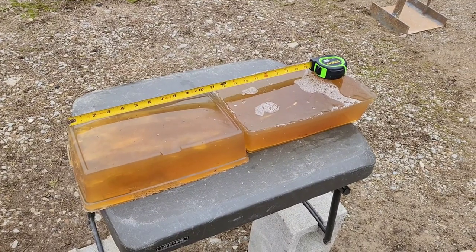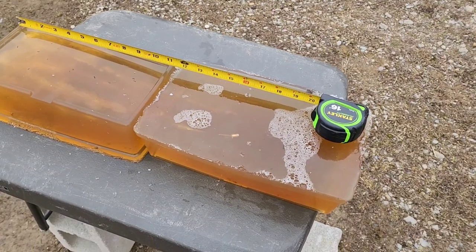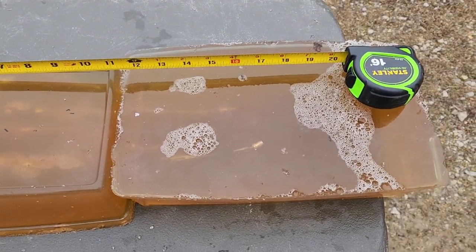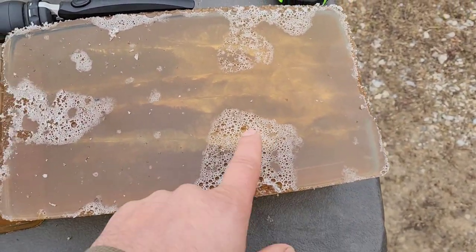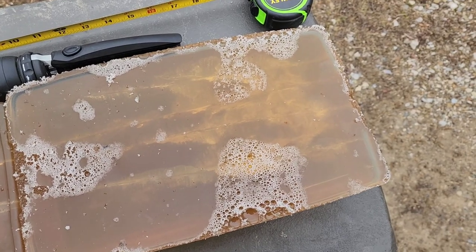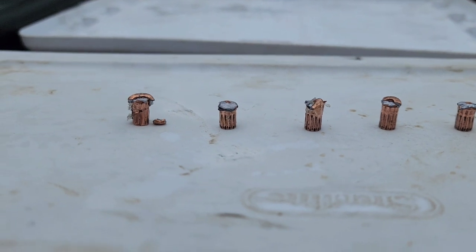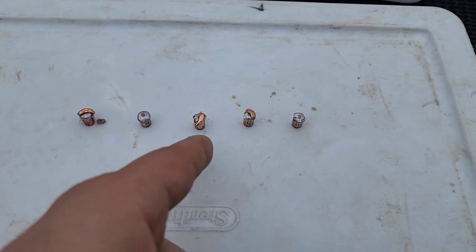From what I'm seeing — and it's pretty much what I expected — they don't really expand that much, and this is from only about five or six yards away. So they're definitely not going to expand at further distances. I think anything outside of five or ten yards they're pretty much just going to behave like an FMJ. So you just get a 50-grain FMJ giving you that penetration. For people who carry .22 Magnum in a pistol and just want maximum penetration, these might be the ones. These are what the bullets look like — expansion is very, very minimal. These are set in order from left to right as fired: first, second, third, fourth, fifth shot.